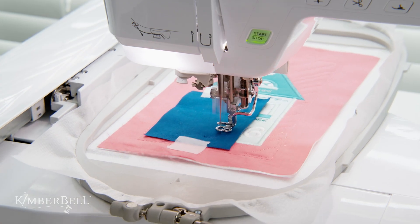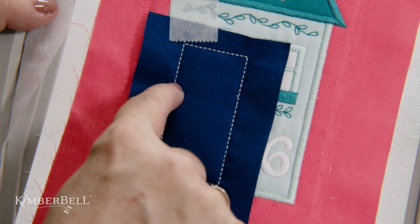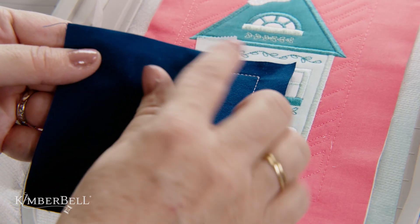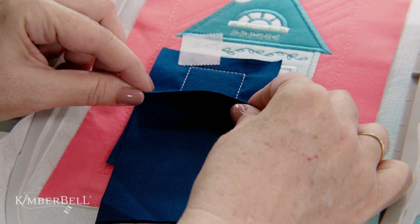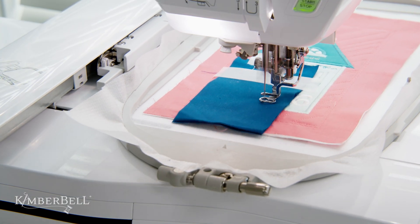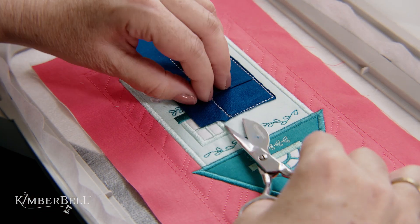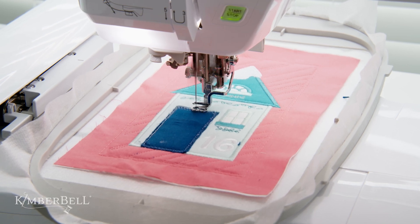I've just completed step 18 on page 49 where I did a placement line for the door base. After that is stitched, place your door fabric right side up, then stitch the tack down line and pocket placement tick marks. Place the door pocket with the folded edge on the pocket placement line. Tape across the fold of the door pocket and stitch the door pocket tack down line. Trim the door base and door pocket fabrics close to the stitch line and then stitch the door base decorative outline.